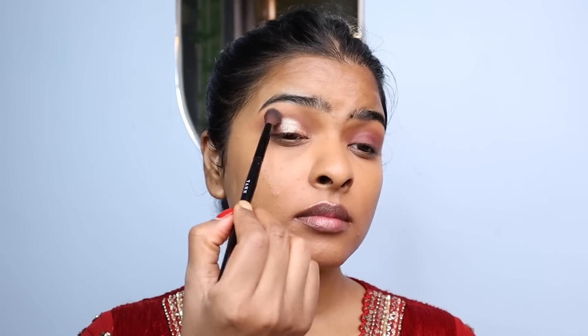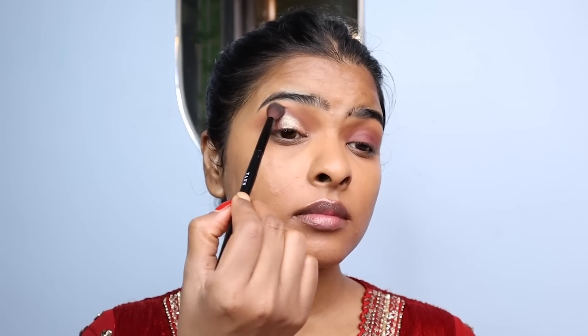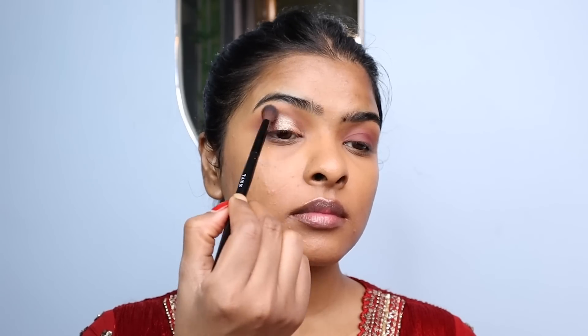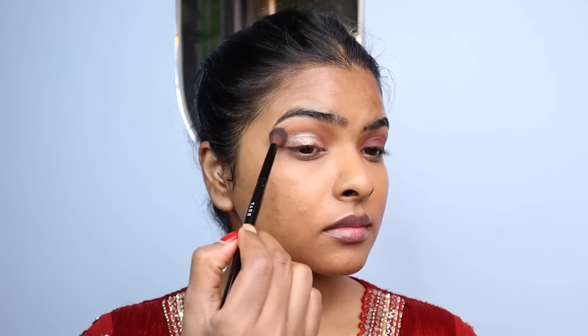I'm going back with my blending brush again to blend away any harsh edges on my crease. Blending the edges is a very, very important step — after applying the glitter, don't forget to blend the crease.